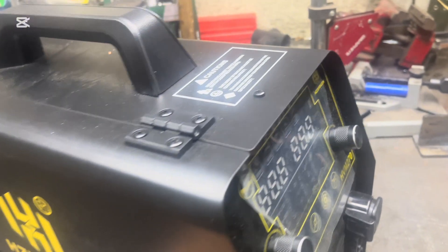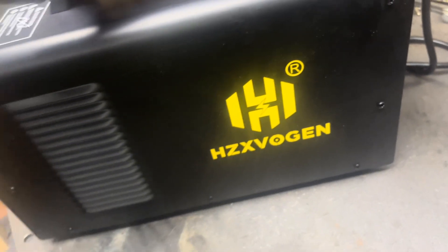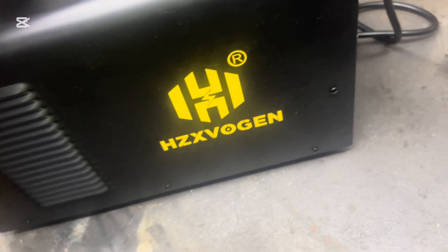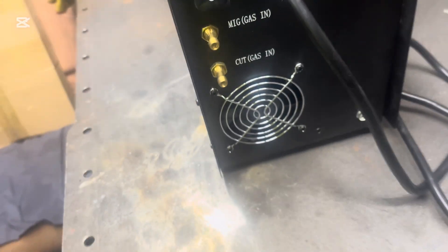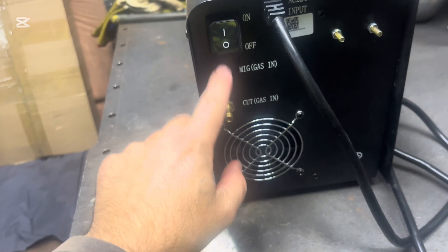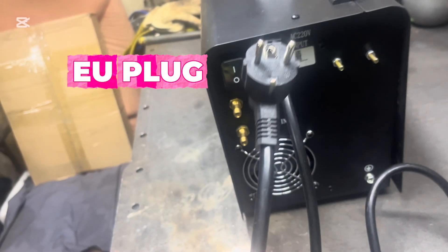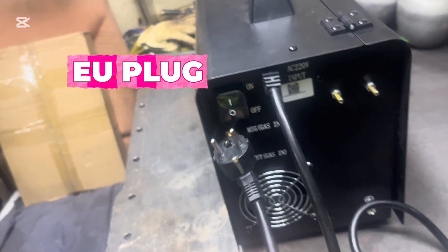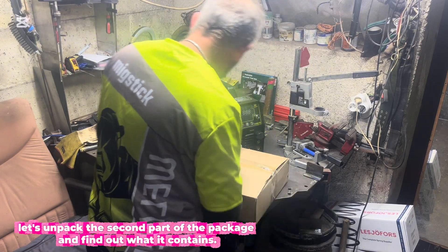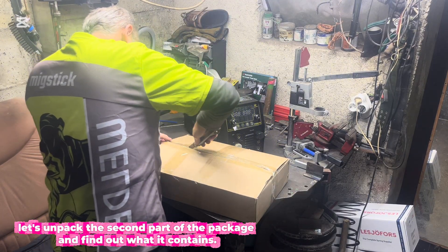Check this out over here — you can use the handle to turn it. Let's try it and adjust it. Let's unpack the second part of the package and find out what it contains.